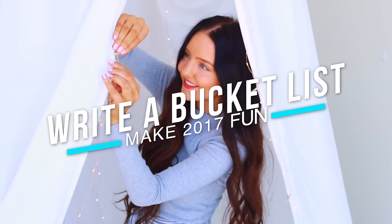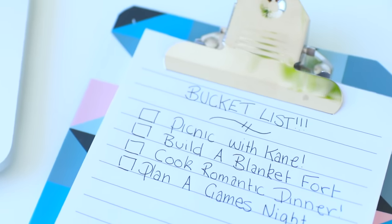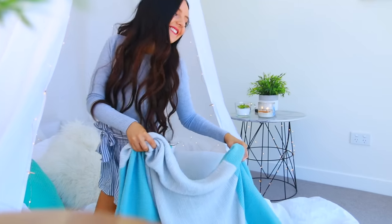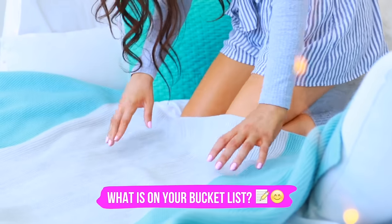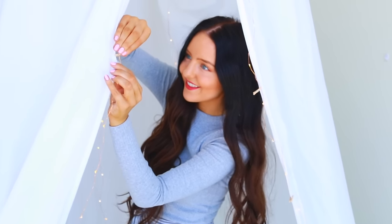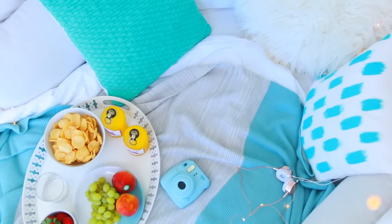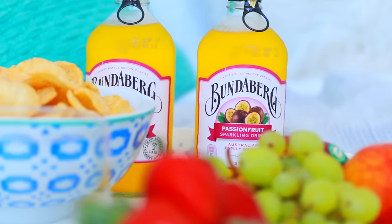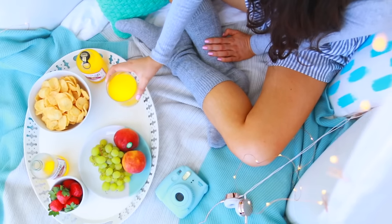If you guys want to have a really awesome 2017, as cheesy as it sounds, I totally suggest writing a bucket list. I actually did write my own bucket list — I'm not finished it yet though, so comment recommendations of what I should put on mine down below. I had things like build a blanket fort, which I actually did in this video. I feel like when you write a bucket list, you're challenging yourself to finish those things, so you have more of a reason to actually accomplish them. And by the time you get to the end of 2017, you're going to feel pretty good the more things you tick off.